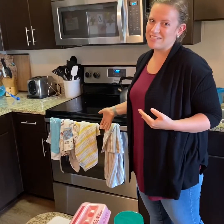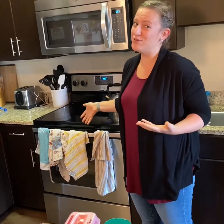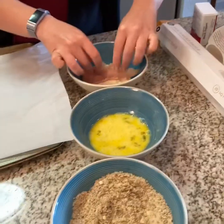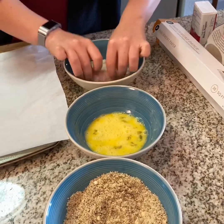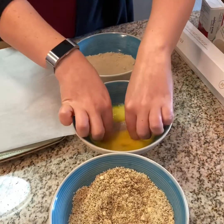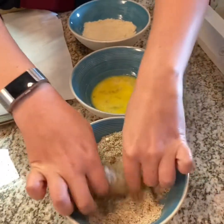Why are there four towels? We don't need four towels. There were only two this morning. Guys, I messed up. So first you bread it in the almond flour, then you do the egg, and then you do the other almond flour.